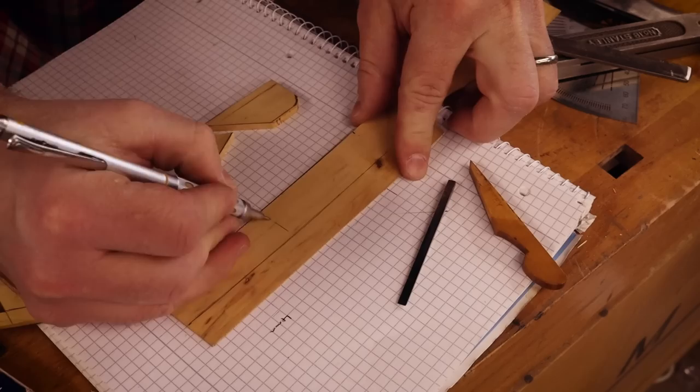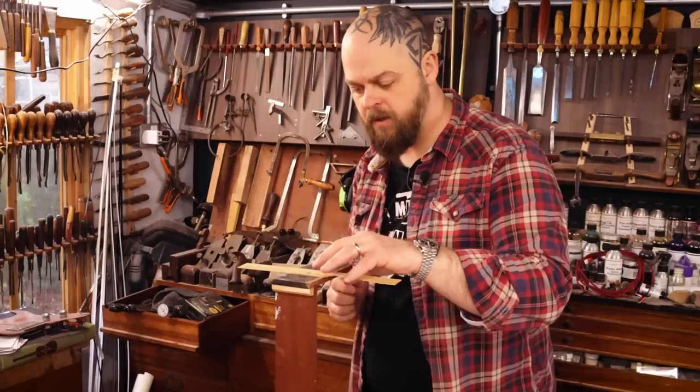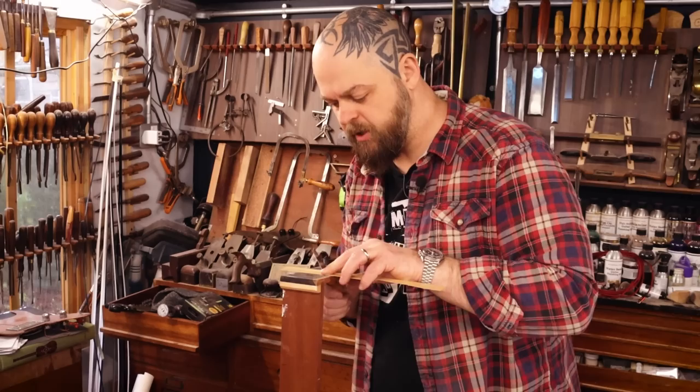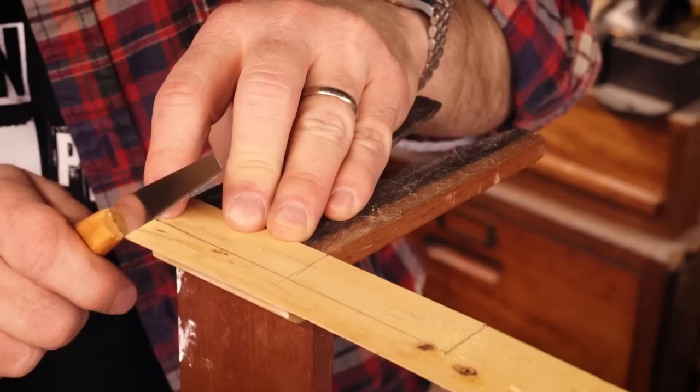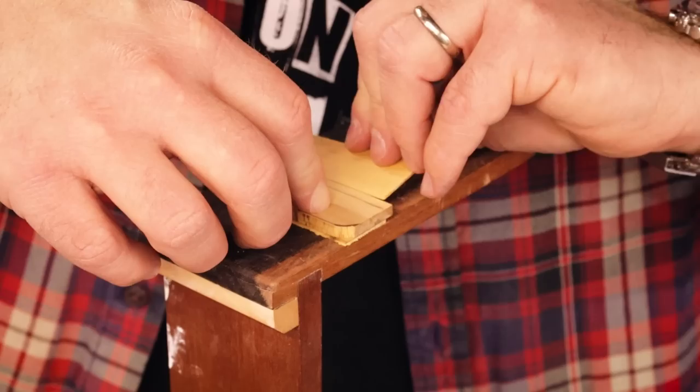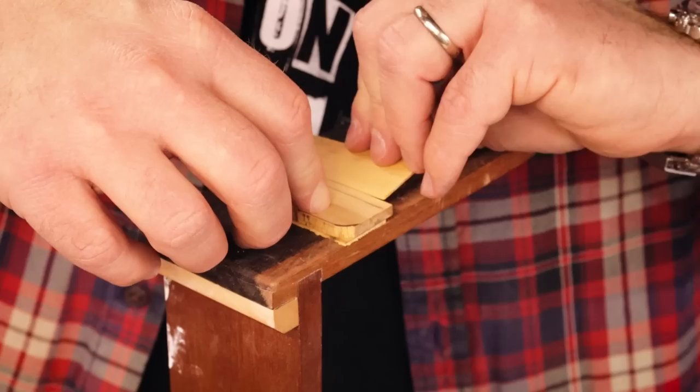I think that skip tooth blade is actually going to be too coarse for this. I'm going to make these cuts with a little Japanese pull blade that we use for acoustic guitar building. I'm actually live-streaming this entire plane build on the Crimson Guitars Extras channel.